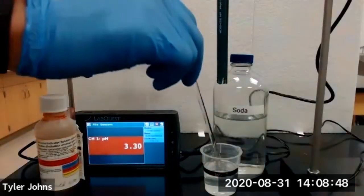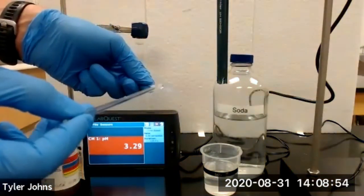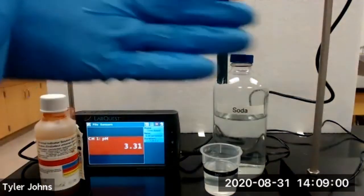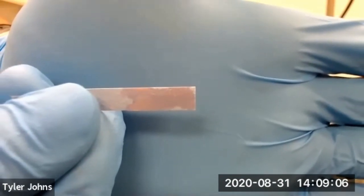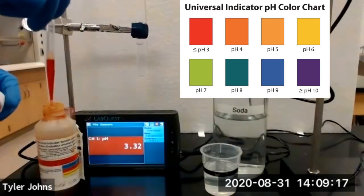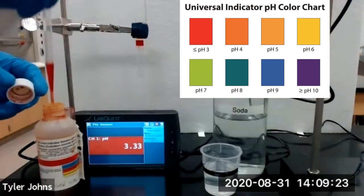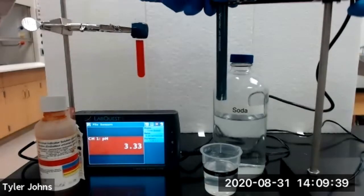We'll next test the pH of soda. We'll dip our glass stir rod in the soda and touch it to some blue litmus paper. You can see that our blue litmus paper has started turning red. We'll then add several drops of our universal indicator to our test tube containing the soda and lower our pH sensor into our soda solution.